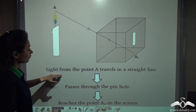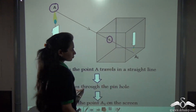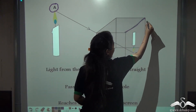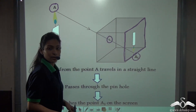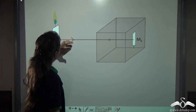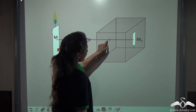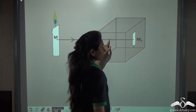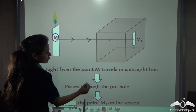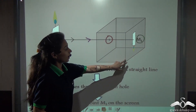Light was coming from point A and it travels in a straight line, passes through the pinhole — that is how the image is created inside the pinhole camera — and it reaches point A1 on the screen, which is the screen of the pinhole camera where the image is formed. Similarly, the second light ray passes from the middle point M in a straight line through the pinhole, creating an image at M1 on the screen.